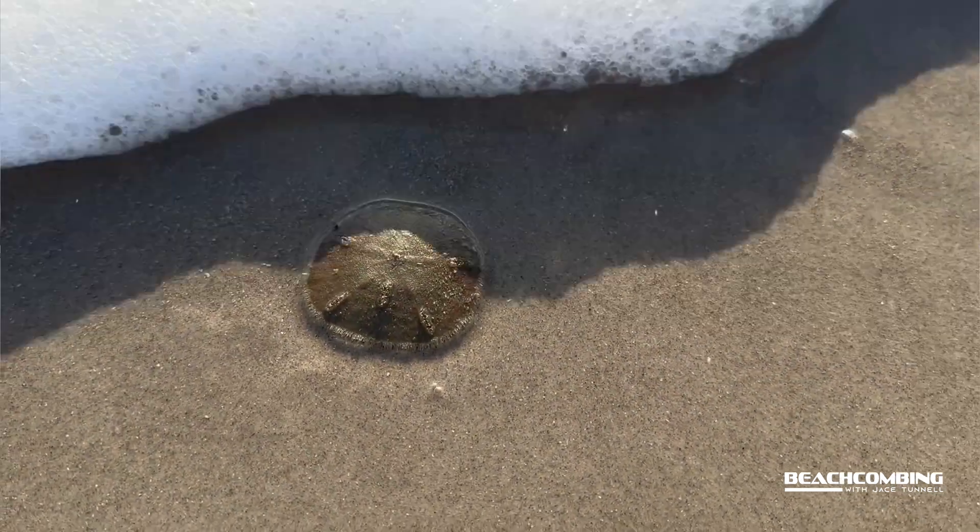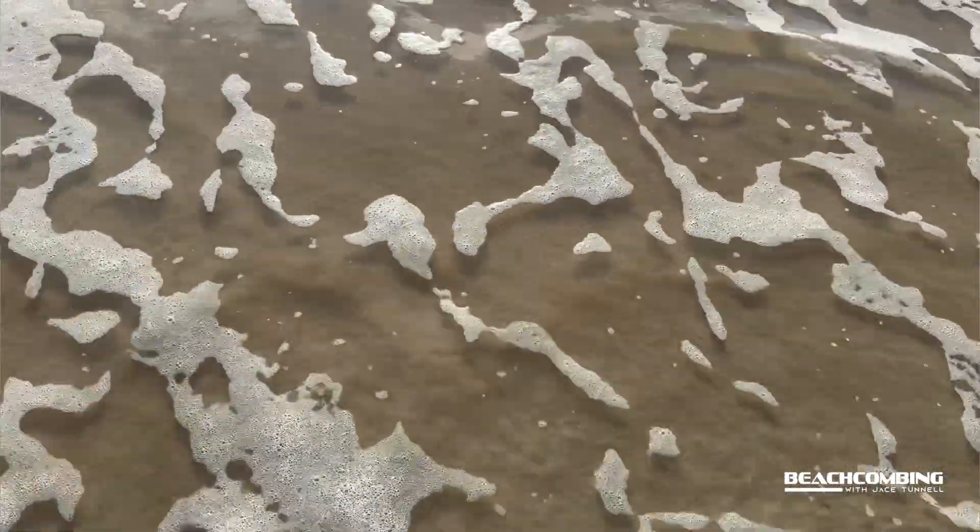With that, I'm going to go ahead and put this back into the water. We'll talk to you on the next beachcombing — thanks, bye.